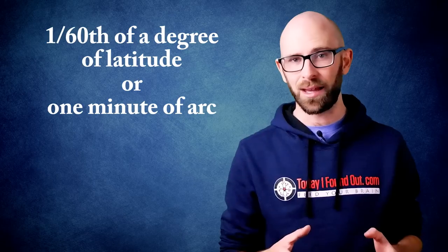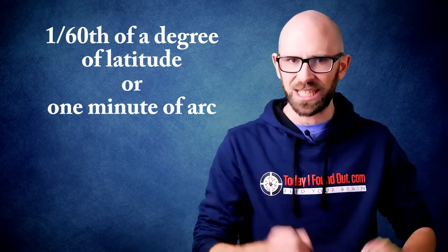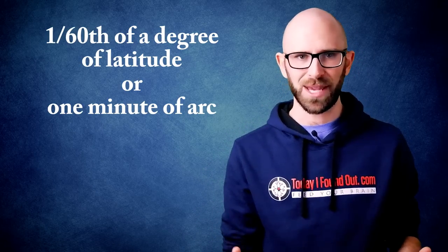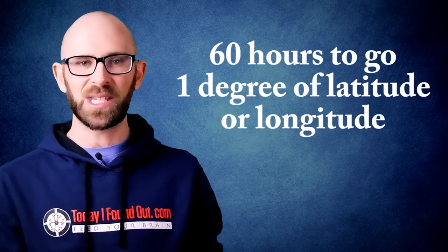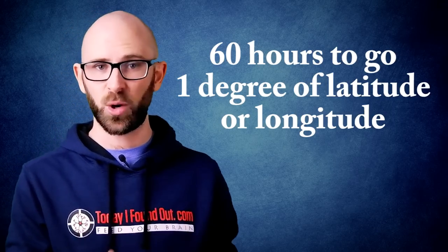More pertinently, this is equal to 1/60th of a degree of latitude or one minute of arc, assuming the Earth is a perfect sphere — which it's not, being squashed at the poles and bulging at the middle — but this is a good enough approximation. Thus, if you were traveling at one knot, it would take you approximately 60 hours to go one degree of latitude anywhere, or one degree of longitude at the equator.